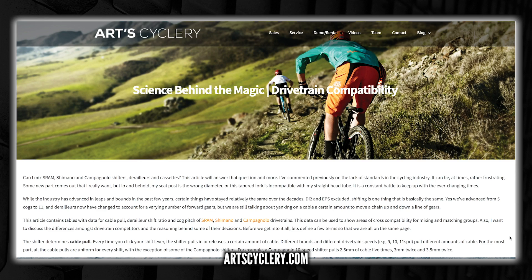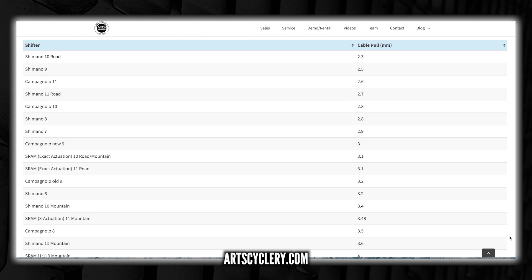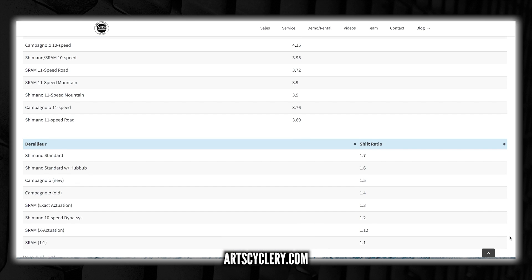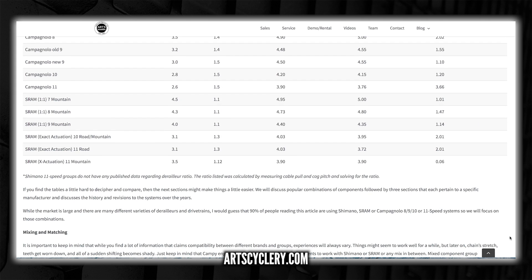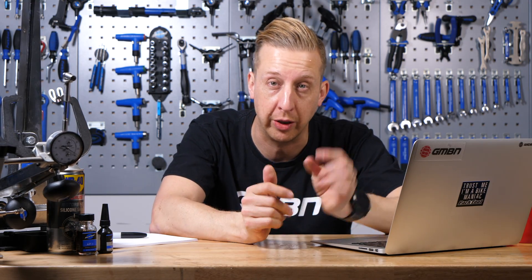On screen now is a grab from Arts Cycle — I'll put a link in the description below. It's a really good resource for looking at cable pull between different derailleurs and shifters, the pitch between different cassettes, sprockets, spacings — all of that stuff — so you can fine tune and work out the exact combinations you want to try. Let us know what you get on with if you end up using one of those JTEC Shiftmates. I've never used one, I just know they exist, so I'd be keen to find out if it works well for you.